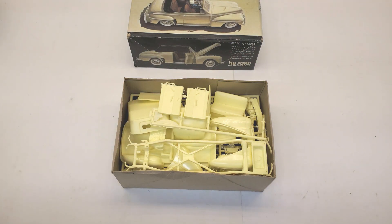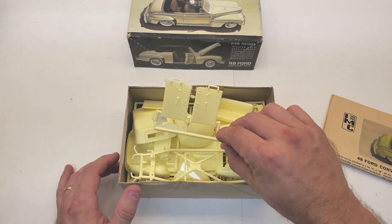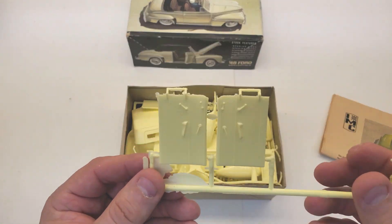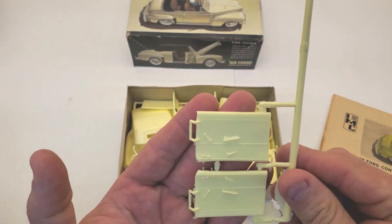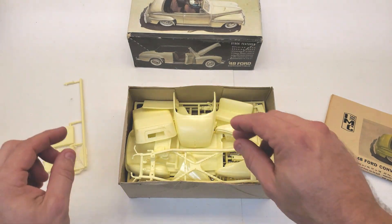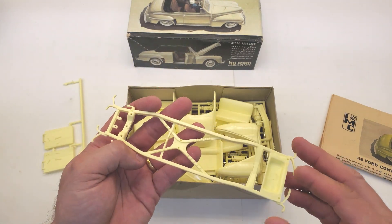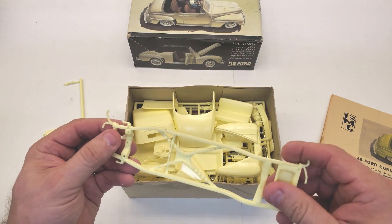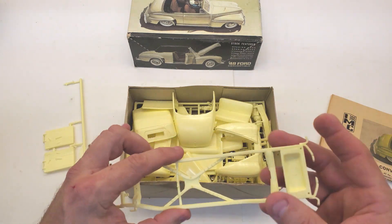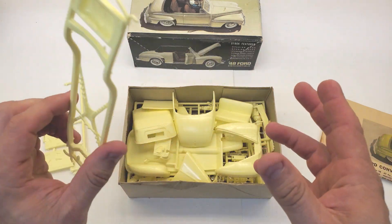And there is the yellow styrene. The door panels are here, and there's the chassis. A lot of times you'll get an old kit and the styrene seems to be really hard and brittle — this doesn't feel that way. It still feels fine.